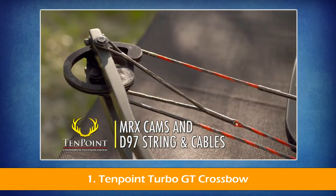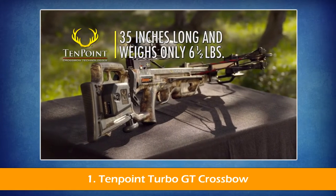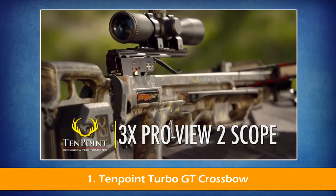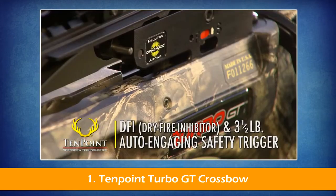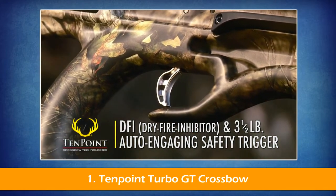Assembled, the Turbo GT measures 35 inches long, weighs in at only 6.5 pounds, and shoots up to 360 feet per second. The Turbo GT also comes standard with 10-point's 3-power Probe U2 scope. And like all 10-point crossbows, it features our DFI dry-fire inhibitor and 3.5-pound auto-engaging safety trigger.